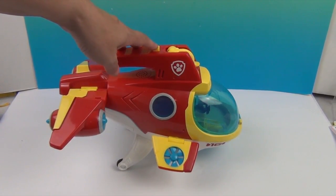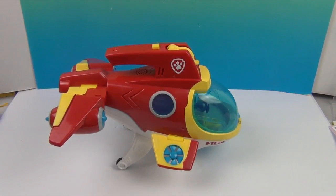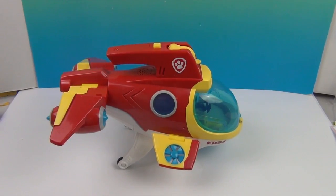It makes some really cool sounds — ooh, listen to that! Oh, dolphin sounds! I don't know how many different sounds it makes, but I feel like I've already heard at least five. I love the dolphin sound. Very cool.